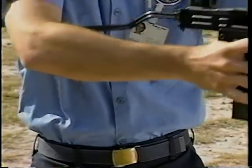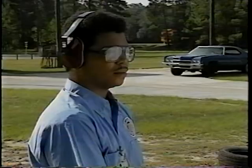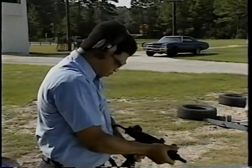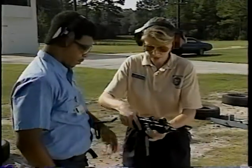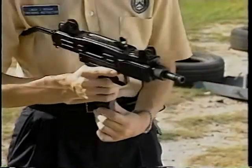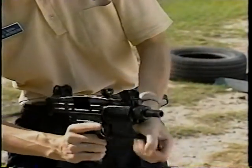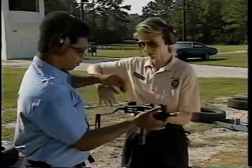Now let's move into the area of special weapons — in this case, the Uzi. The important thing to watch out for when students handle an Uzi is malfunctions, which can cause potential problems while making the weapon safe. The instructor first re-cocks the weapon by pulling back the cocking knob, then removes the magazine, inspects the chamber, and reinserts the magazine, then returns the weapon to the student.